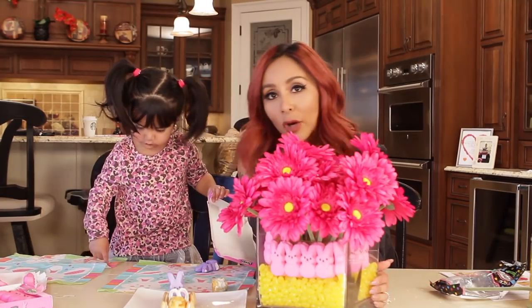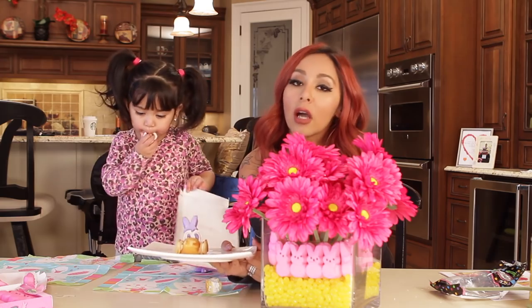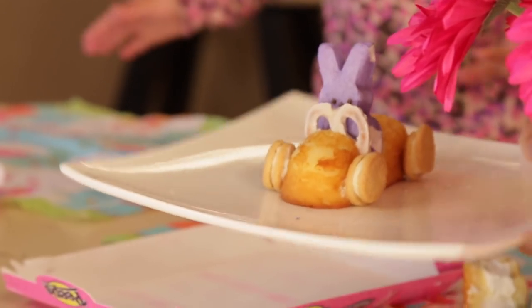So here are our two DIY projects that we just did. We have a beautiful, easy centerpiece for Easter parties, and a cute dessert that you could bring to school or to Easter dinner for the kids. Both projects are very easy to do, inexpensive, and they're so cute and festive for Easter.